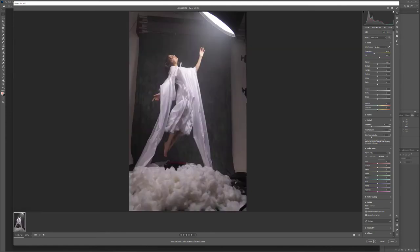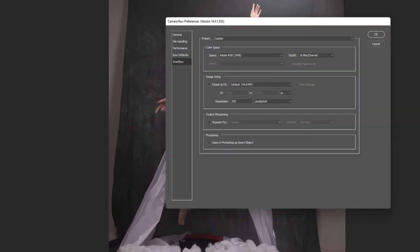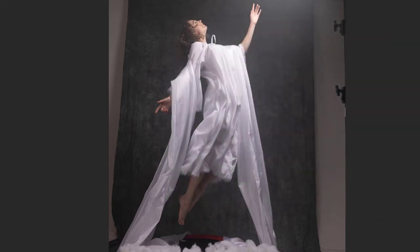In Camera Raw, I'll click the bottom to open preferences. We're working in Adobe RGB color space — the same as my camera — and I recommend staying in the same color space throughout your workflow so results don't vary between steps. I'm working in 16-bit channel; some Photoshop filters don't support 16-bit, but 16-bit gives better gradients without fringing or ugly lines.